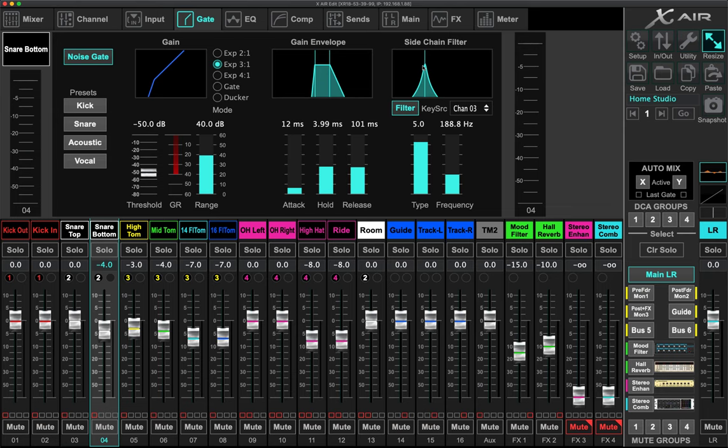I go into this level of detail because a lot of people get confused about side chain filtering — I was confused about it too. But applying it this way was the aha moment for me as to how and why it should be used. With dual micing the snare, this is just a great application of side chain filtering. Please leave comments if you have questions on this part.